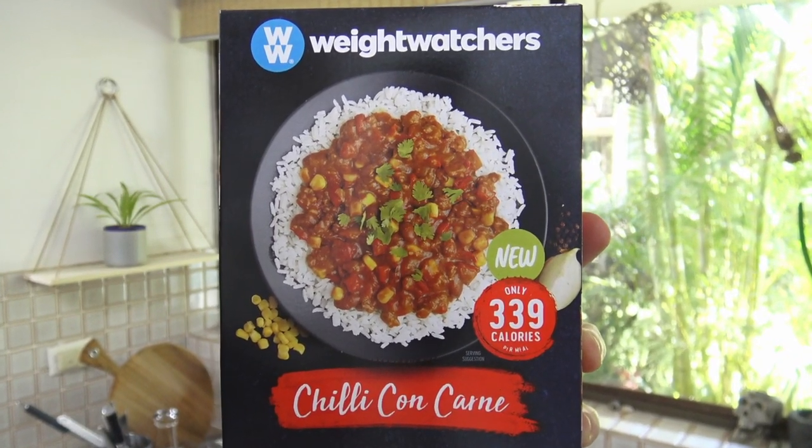Now Weight Watchers is supposed to be one of those really healthy sorts of foods. You're supposed to eat it if you're really watching your weight and it's supposed to be super healthy for you. But is it really? Well, let's find out by checking out the ingredients.